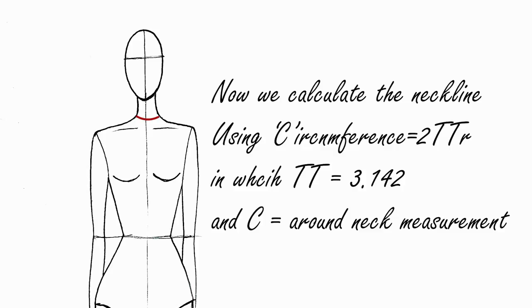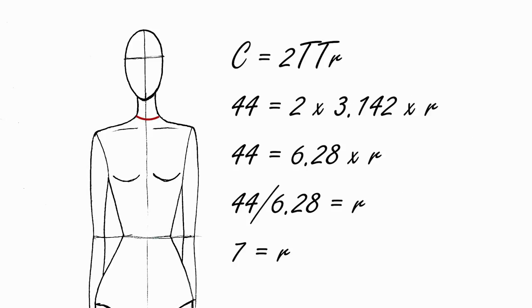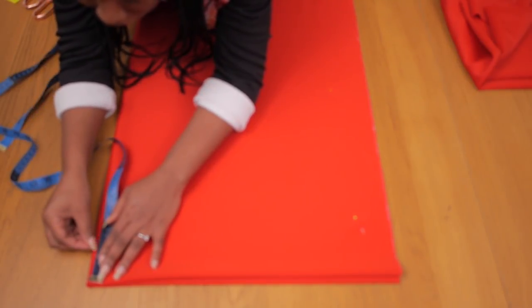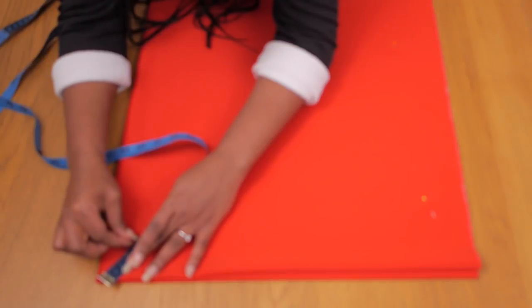For the neckline, we're going to apply the same formula used to cut a circle skirt: C equals 2πr, where C is your circumference and π is 3.142. Your circumference in this case is the measurement around your neckline. If you apply that value into the formula, you should end up with your radius, which you'll use to mark your neckline. I arrived at seven centimeters.